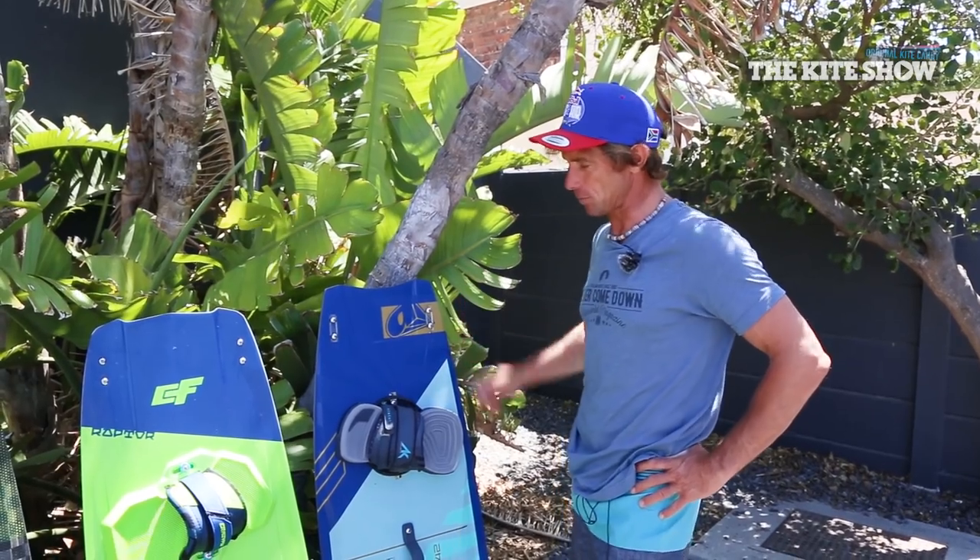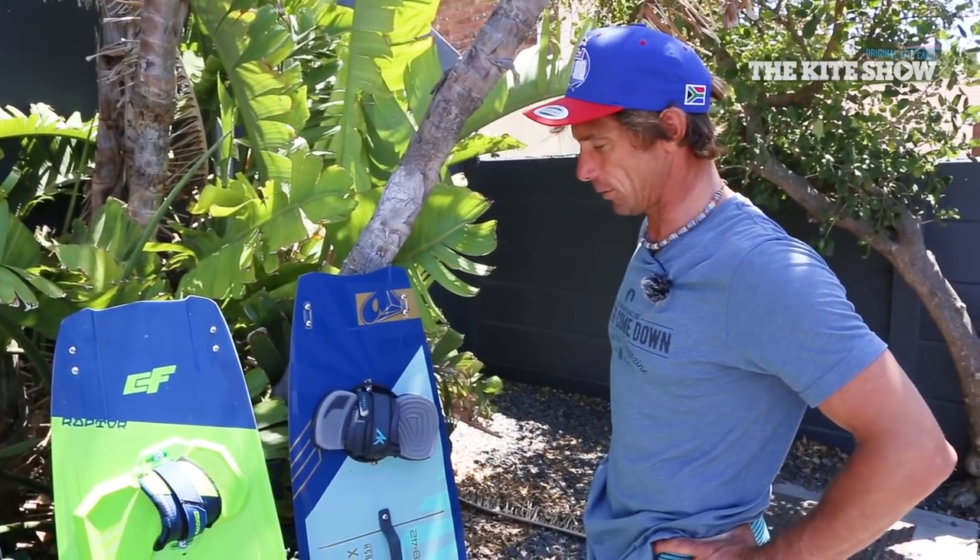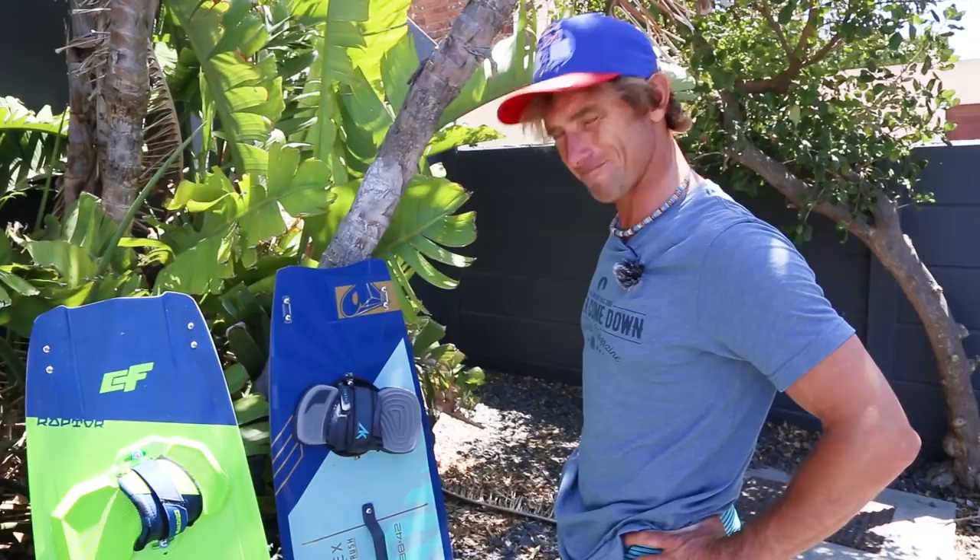Combine that with this board — if you're at the right level, it really is a rocket ship to the moon. Yeah, for sure.